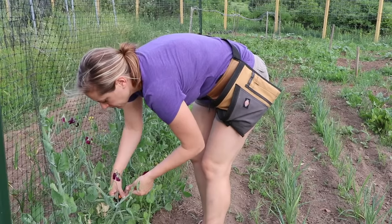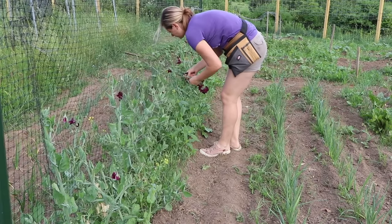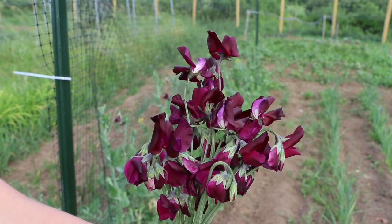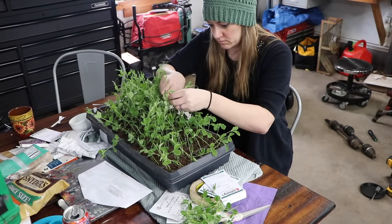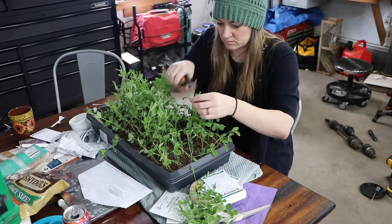I'm going to be starting some sweet peas. I already have a lot of sweet peas started, but I'm going to do my final succession. I already started old times and midnight, and today I'm going to be starting elegance mix — a beautiful mix of several different colors. I've had the peas soaking in water for a bit; not everyone uses that method but I always have, and I usually get germination in two to three days. I'm not going to do a full instructional video on how to grow sweet peas, but I am going to show you my process of pinching them today — I did have the camera running the other day as I was pinching a tray, so I'll show you a little bit of that footage.